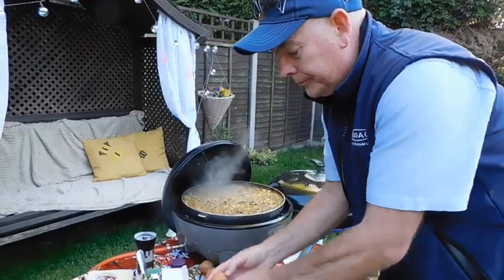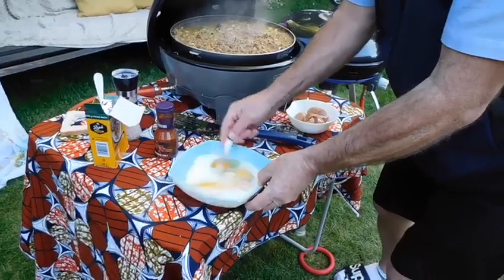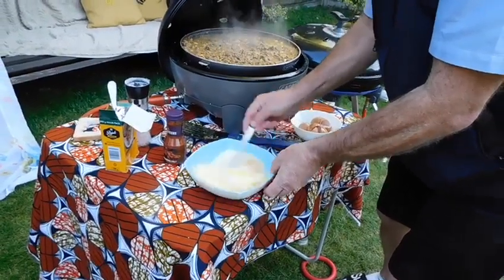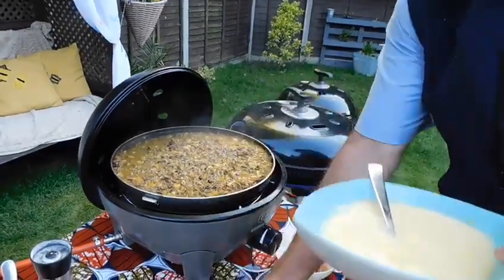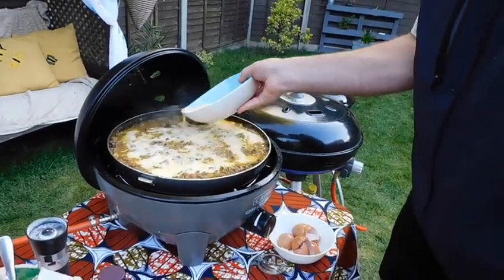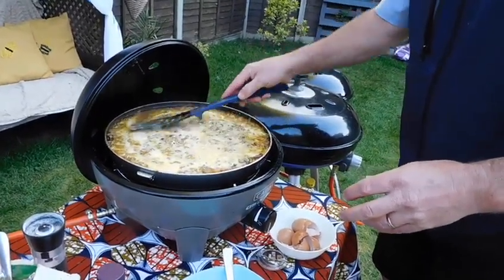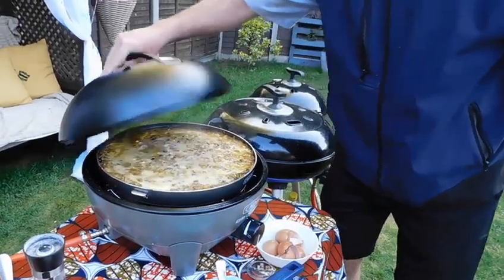The last thing we're doing is taking four eggs — just whisk that up — and then we pour the egg mixture on top. We turn that down to low and leave it for about 10 minutes.